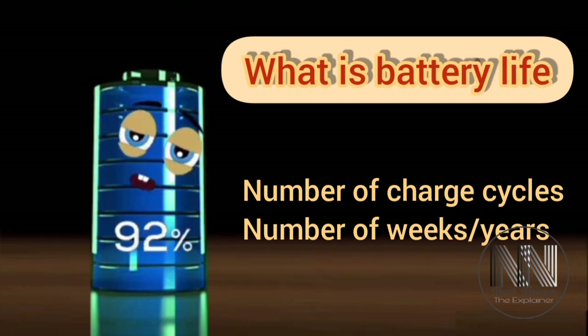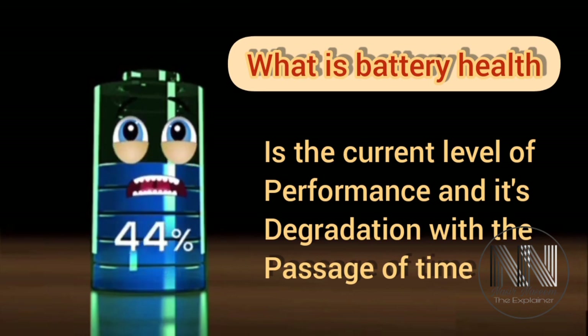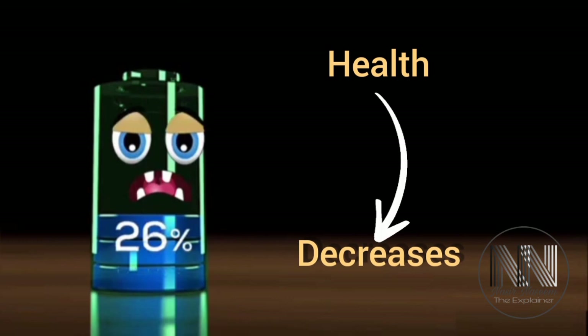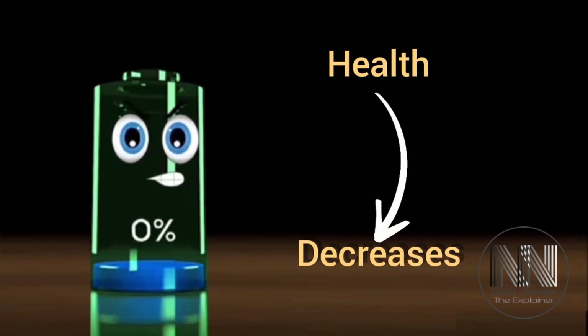Battery life is the number of charging cycles and the span of its life in weeks or years. Whereas battery health refers to the current level of performance and the degradation of performance with the passage of time. It is a matter of fact that with the passage of time battery health decreases and ultimately becomes zero.